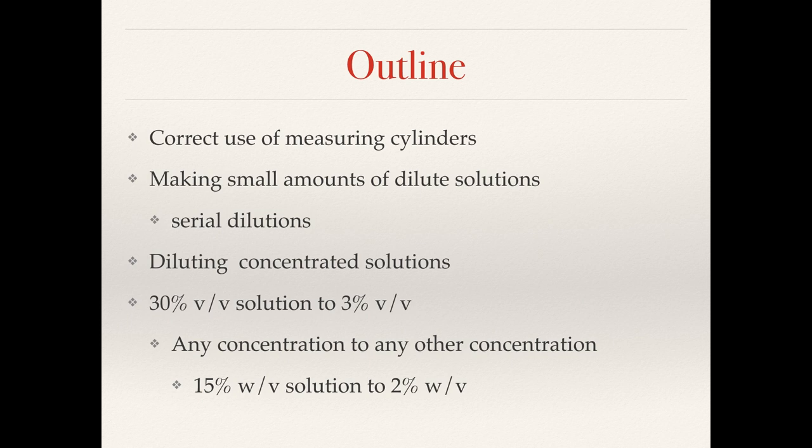A quick outline of the video: first we're going to cover the correct use of measuring cylinders or graduated cylinders. Then we'll look at making small amounts of dilute solutions. This is usually quite difficult so we'll look at doing this via serial dilution, followed by two other examples — one quite simple and one that uses some calculation, going from 30 to 3 percent and then from 15 to 2 percent.